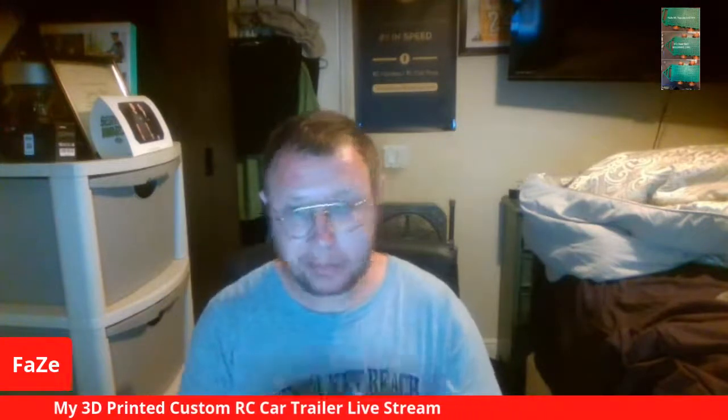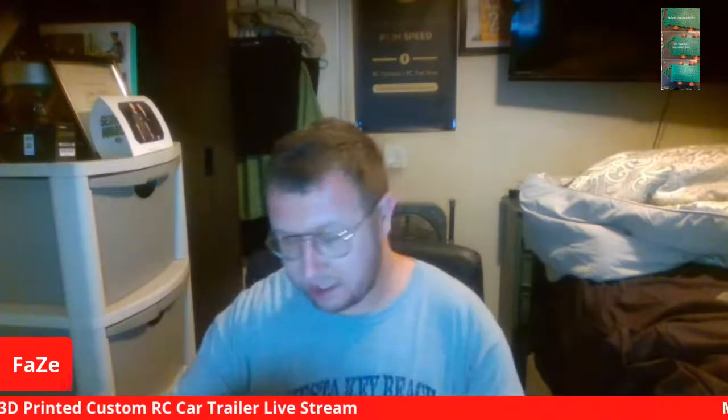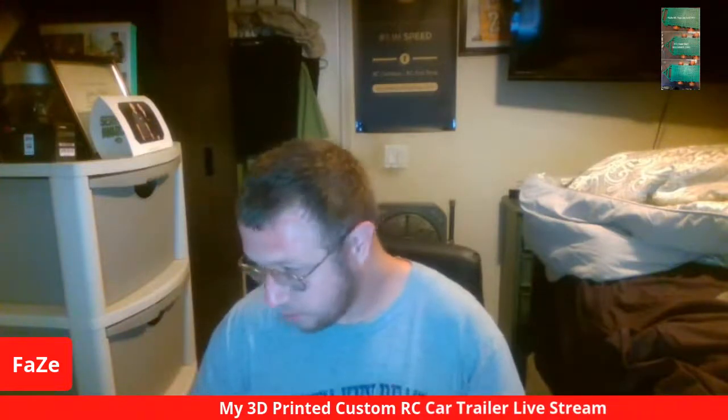So if you guys want a trailer, hit me up and I'll make one for you and send it to you, as long as you're in the United States. If you're overseas, I can still send it but I have to check shipping costs and I can't guarantee when I can ship it. Also, it won't come with wheels — you need to supply your own rims and tires.